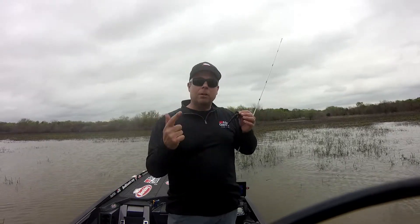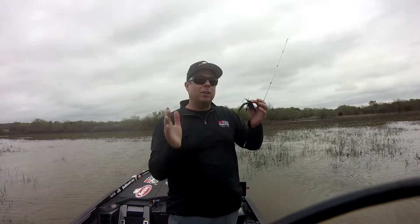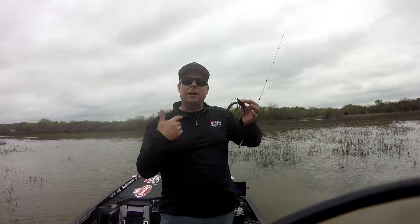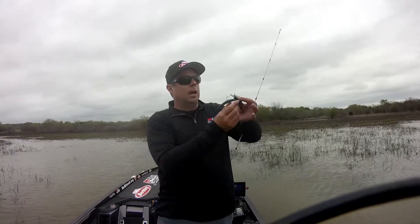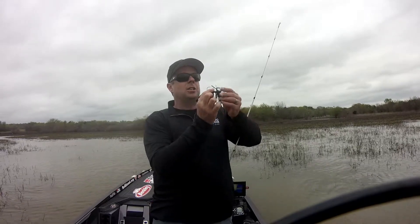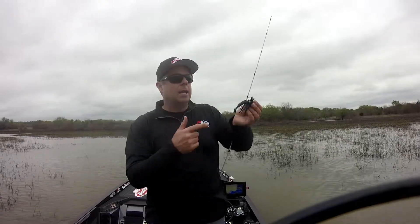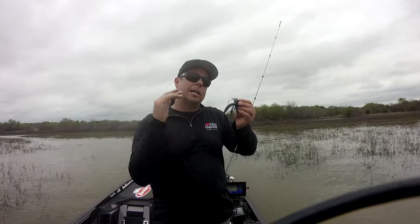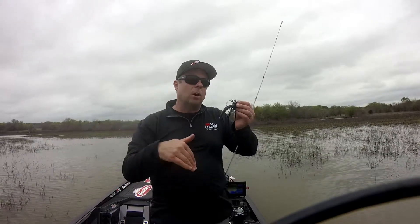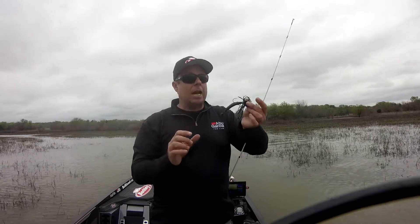Muddy water, everybody and their brother up here throwing spinner baits, chatter baits, flipping around swim jigs. The deal is, if I flip this or throw a stick bait — Senko-style bait — it's going to take me forever to cover water. A swim jig is just a finesse jig, a small weed guard with a swim bait. I'm using the Havoc Grass Pig on the back — that gives a little swimming action. It looks like a shad; I can swim it along like a spinner bait, but then I can drop it into the holes just like a worm or jig.